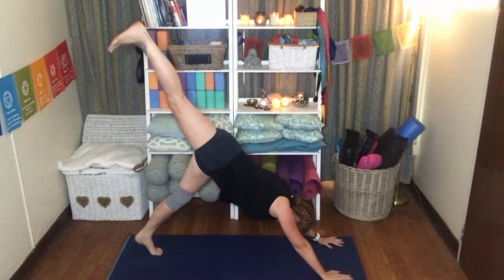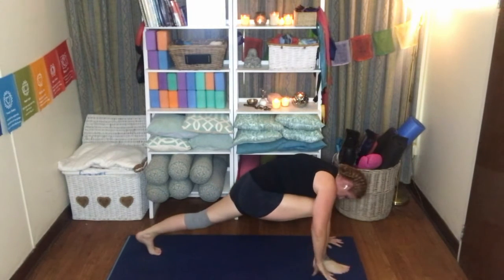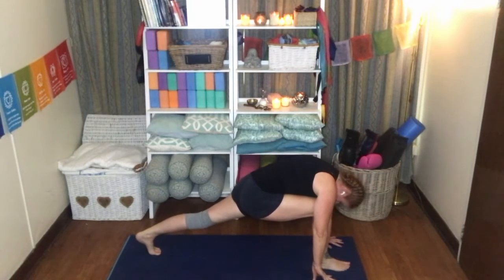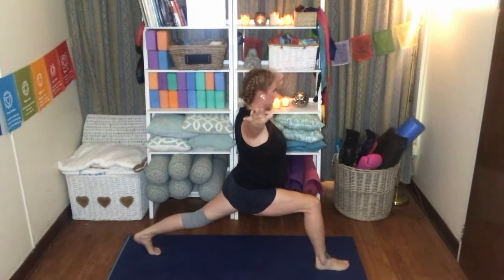Inhale, right leg up towards the sky. Exhale, knee to chest — hold it there just for a moment. Place the foot between the hands. Now stay in this nice low lunge, keeping the hips nice and low, and the back knee nice and straight. Bring the torso up, and then bring the arms down — so it's like an aeroplane — and then exhale, you're going to twist the torso towards the right. This is a lovely lunge that stretches out the top of the right thigh.